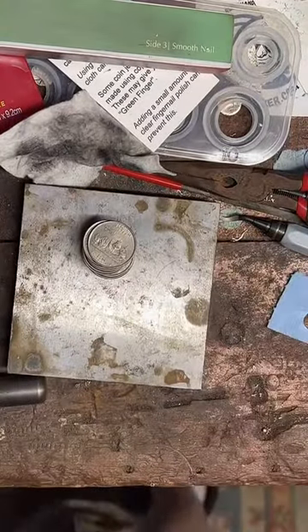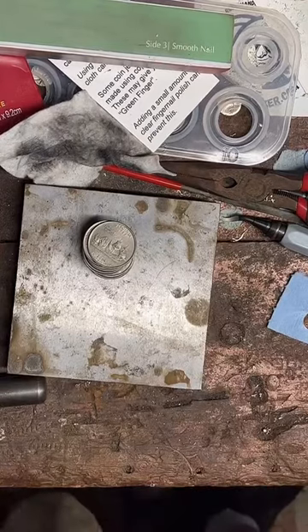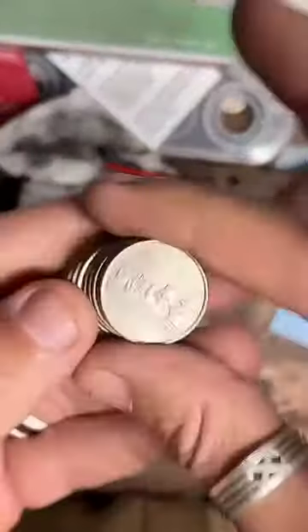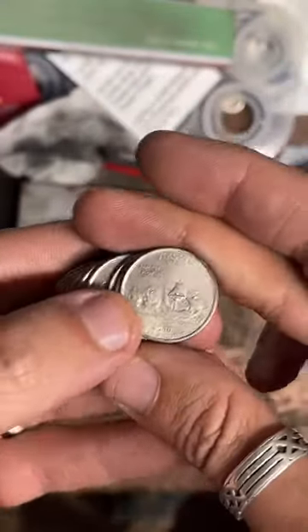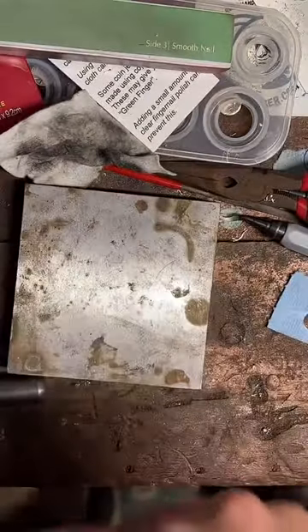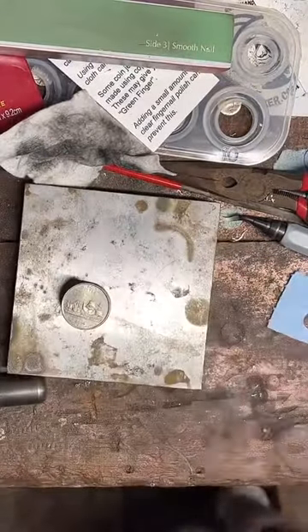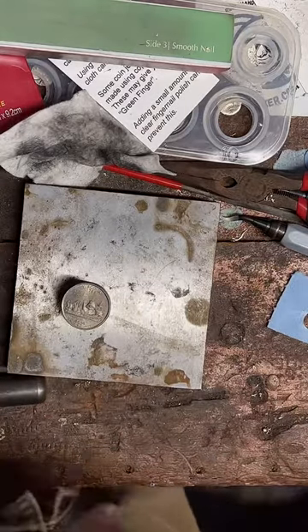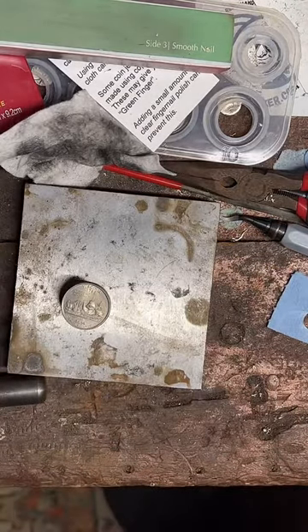I'm going to be doing something a little different today. I want to experiment with different punch sizes on quarter coin rings. I usually use a half inch punch, and I've got quite a few different punch sizes. I'm just going to try a variety of them and see how they come out.